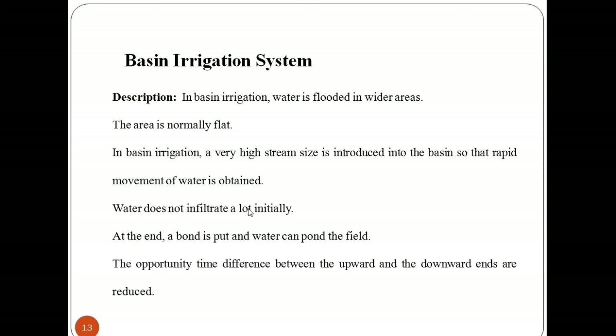A dike to prevent runoff provides an undirected flow of water onto the field; this is herein called a basin. If the basins are small or if the discharge rate available is relatively large, there are few soils not amenable to basin irrigation.